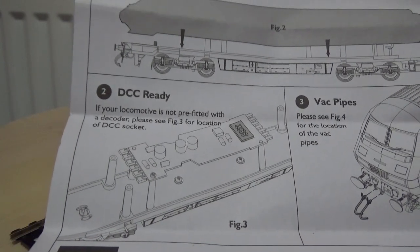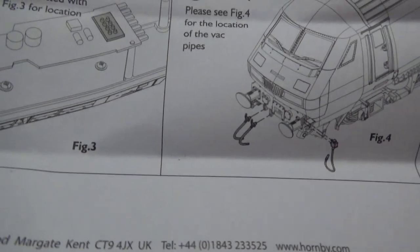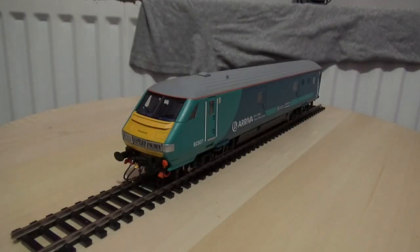Here is the printed circuit board, which has the 8-pin DCC interface. You can also fit the optional brake pipes and MU cables, although this model came already fitted with those, so I don't need to do anything. It's ready to use straight out of the box, especially on DCC as it has the ESU LokPilot. I'll just place these instructions to one side safely.